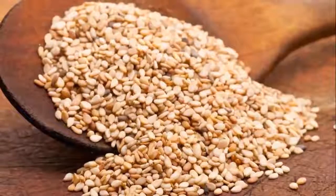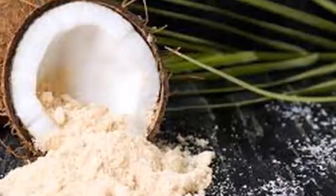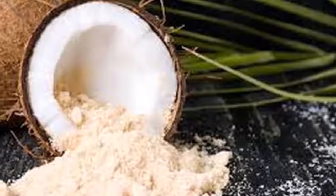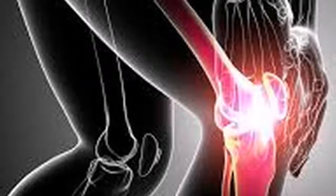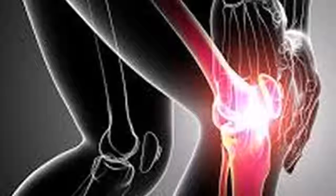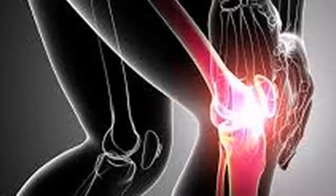The preparation is very simple — just mix all the ingredients in a bowl and then store it in a glass jar. Take three tablespoons of the solution each morning, and continue taking it before lunch and dinner.